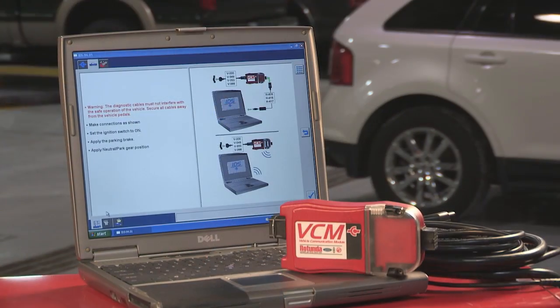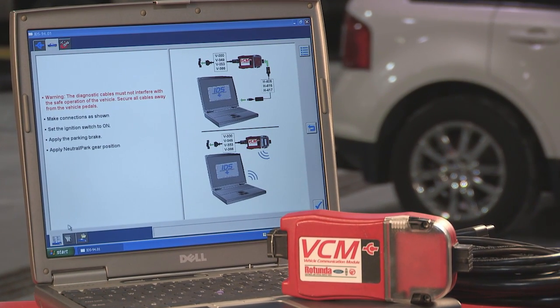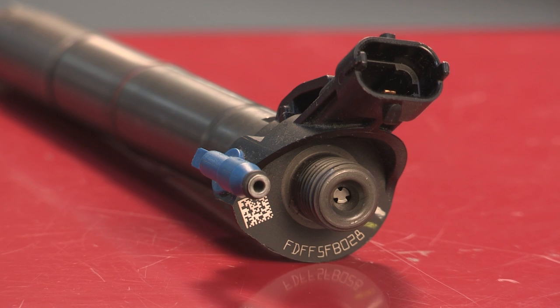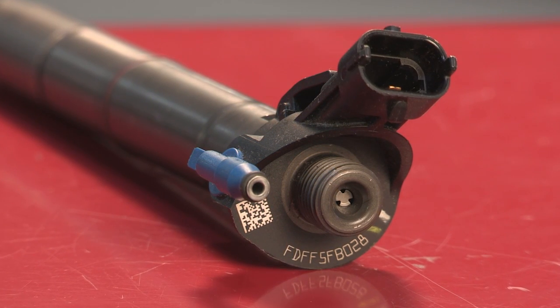Is programming the PCM with an IQA a difficult step? Not really. With the IDS scan tool, it's as simple as putting in a couple of numbers. You'll need to follow this procedure when you install a new fuel injector or when you swap one to a different cylinder. Each injector has a 10-digit IQA code representing its unique flow characteristic. You'll find the code printed on the injector head and also on the label.